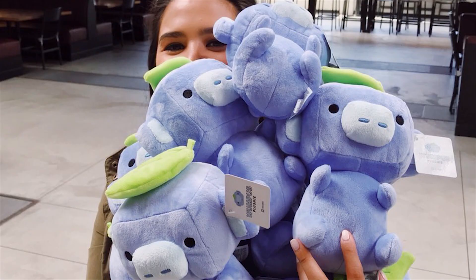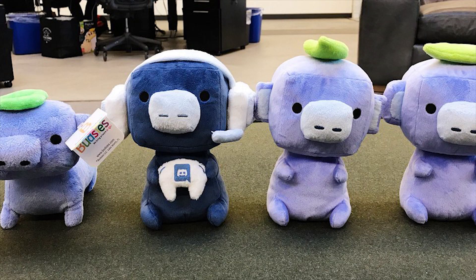If you're watching this video, you probably have a Discord Wumpus plushie and find intense satisfaction watching a video about them.